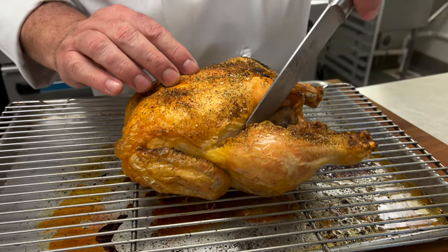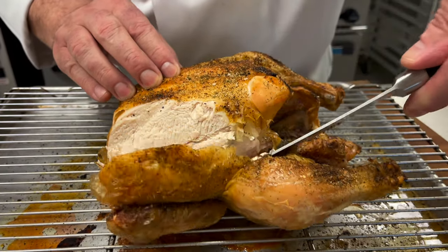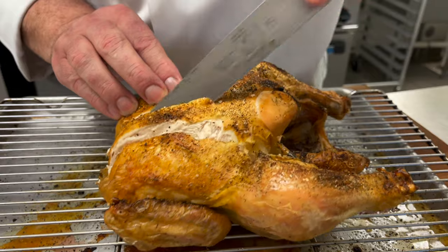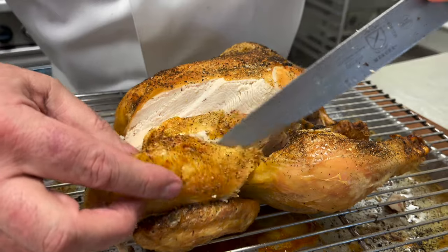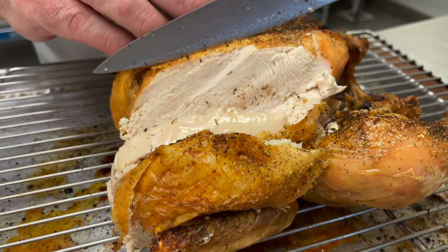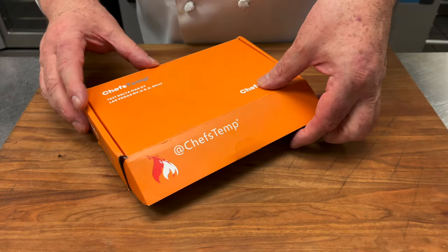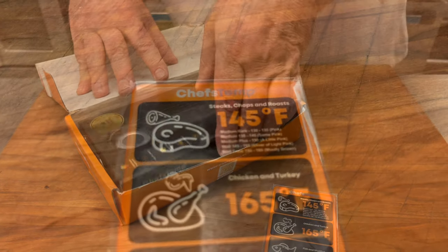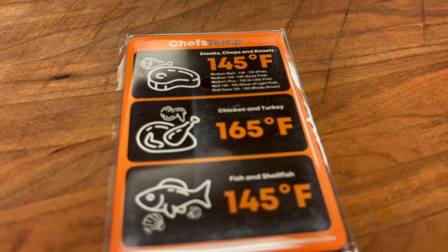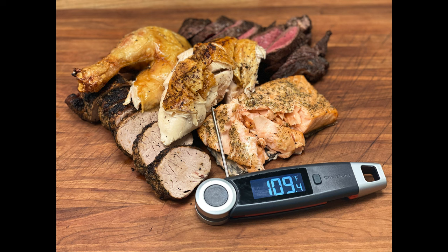Those are my temperatures for cooking the basic proteins, and with the help of the Chef's Temp Final Touch X10, you'll be cooking to perfection too. Chef's Temp is a household name in the kitchen appliance industry and is renowned for manufacturing state-of-the-art devices. Click on the link in the description, order your Final Touch X10, and don't forget to add the coupon code for your $10 discount. See you again soon.